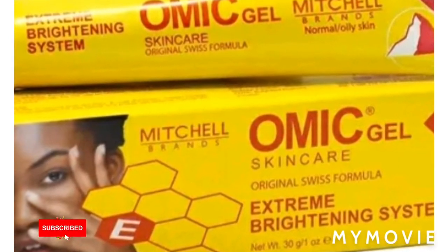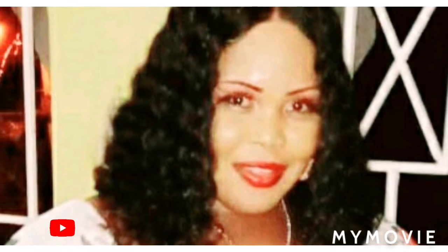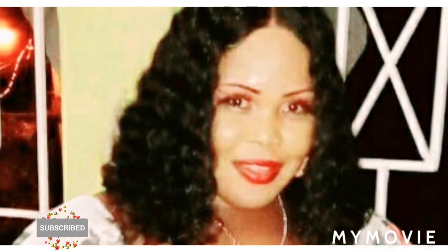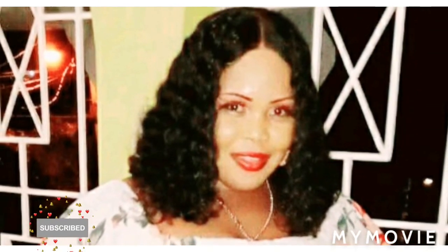Please like, share, and subscribe. Tell a friend to tell a friend and family to subscribe. I have more videos on my platform so you can take a look at them and enjoy. See you tomorrow, bye!